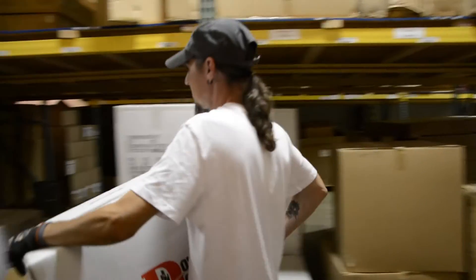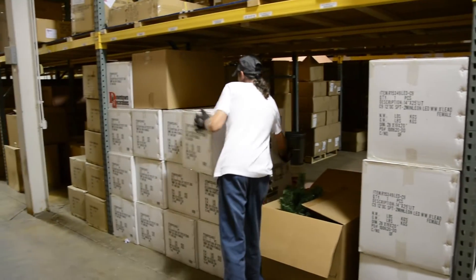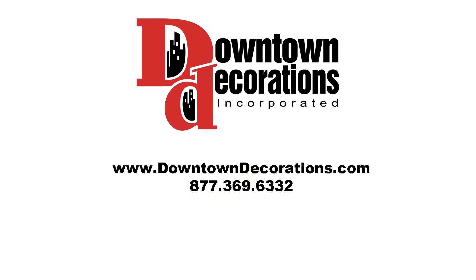Remember to label all decor program boxes as to their contents to keep things organized for installation the following year. With a little care, your garland will continue to look great year after year.